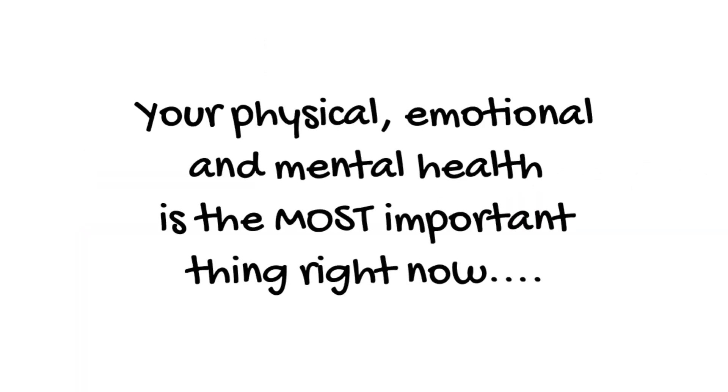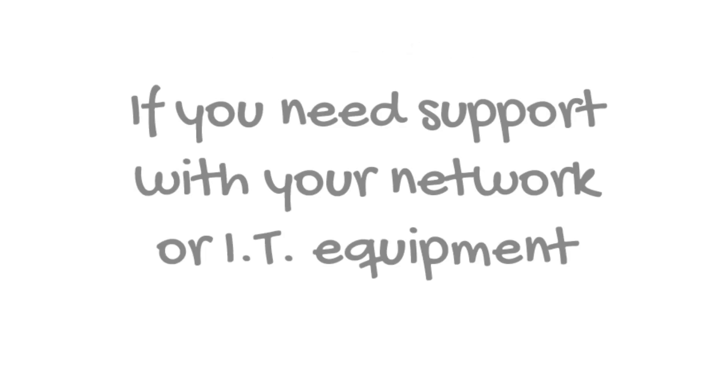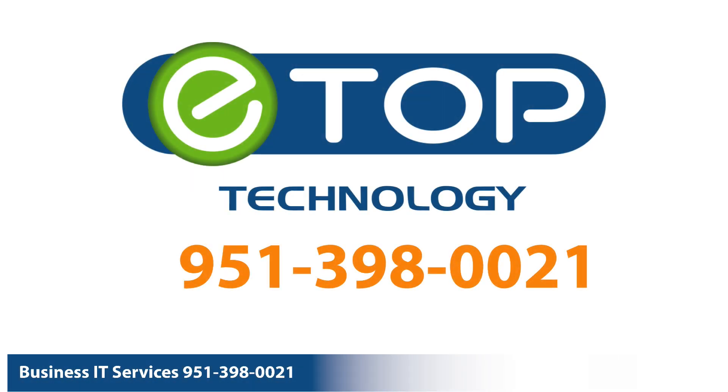If you're at home because of the current crisis, remember that your physical, emotional and mental health is the most important thing right now. And don't try to make up for lost productivity by working longer hours. Accept the limitations and try to keep a proper work-life balance. And remember, if you need support with your network or IT equipment, eTop Technology is here to help.